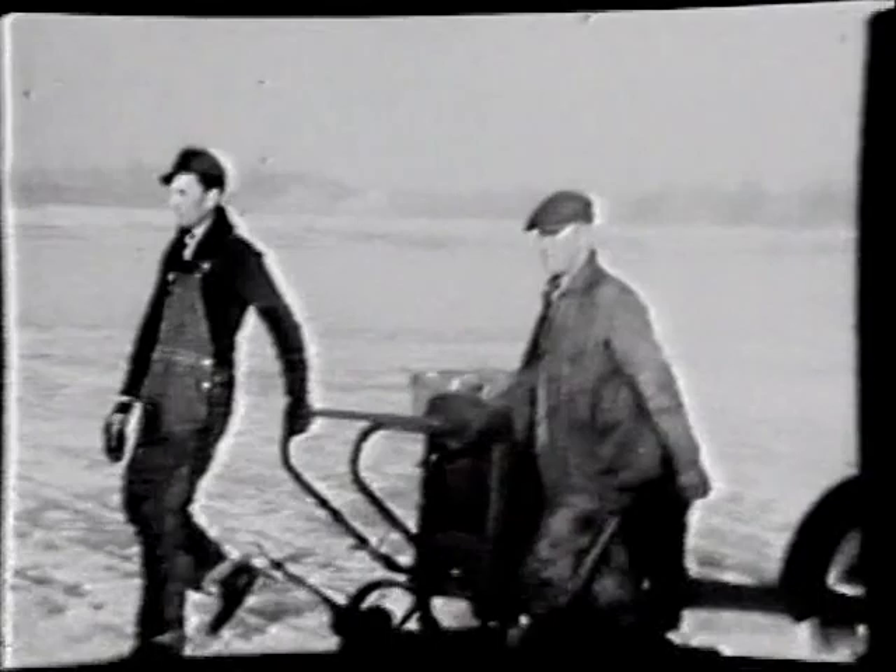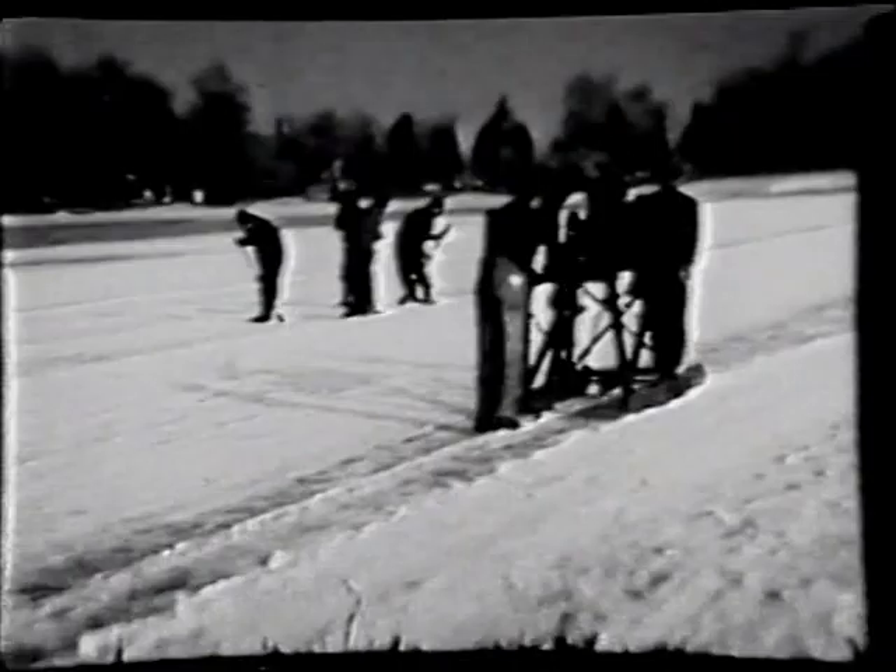This is the finishing saw — they called it a turkey kicker. I don't know where that name came from. But you see the men in the background — those are the caulking crew. They're caulking the seams as they cut so the water doesn't flow down into the other cuts.